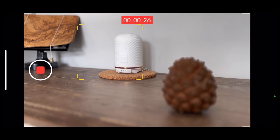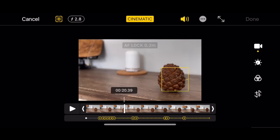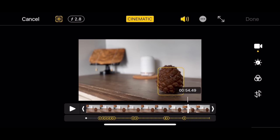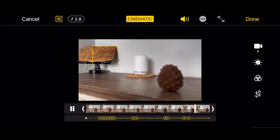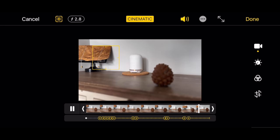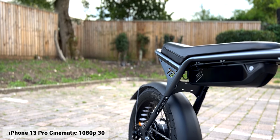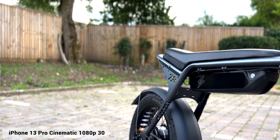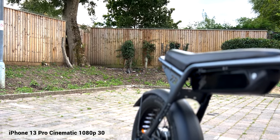It adds an insane amount of bokeh or depth of field and it's incredibly impressive. If I'm focusing on one item and want to change it, I can very easily do so. And not just while filming — you can actually change the focus point after you've finished filming, straight from the camera roll. All you need to do is press edit and change the focus from the video itself. This is absolutely awesome. However, there is one downside — it records cinematic mode at 1080p at 30 frames per second.